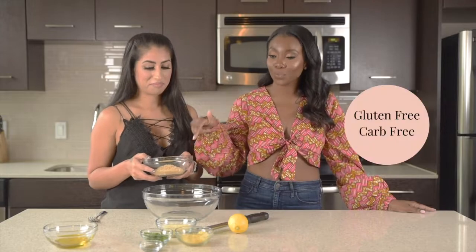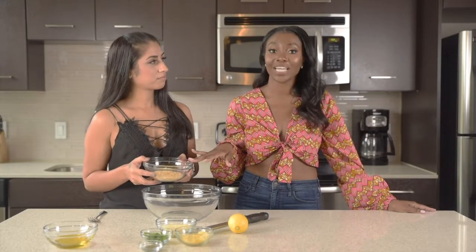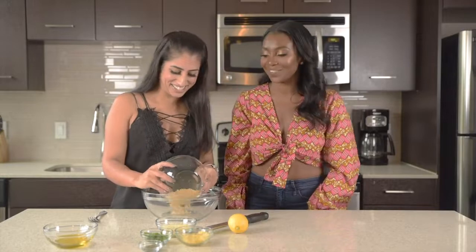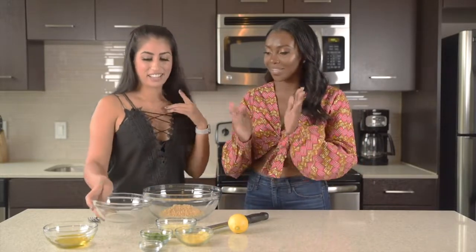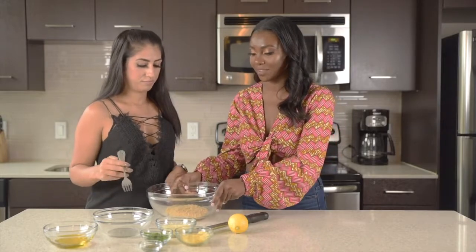I used to love a good breaded situation on my meats, my fish, and my vegetables. But since converting to a carb-conscious lifestyle, I had to find an alternative. And this pork panko is a game changer. It's gluten free, it's carb free, and it has a ton of flavor. It's a win-win-win situation. You're not going to want to go back to traditional breadcrumbs after this.